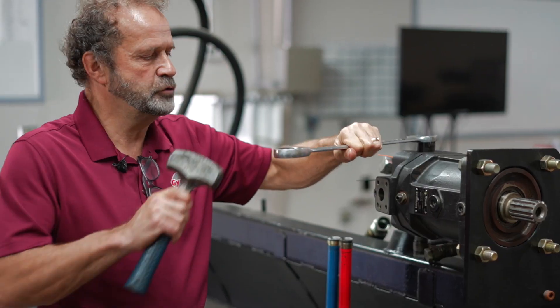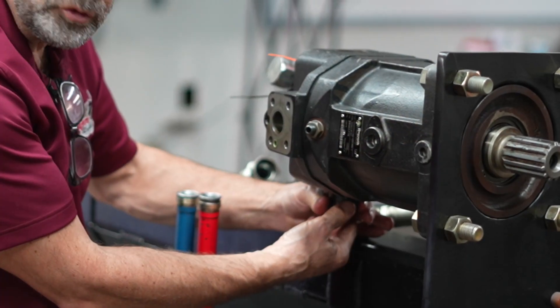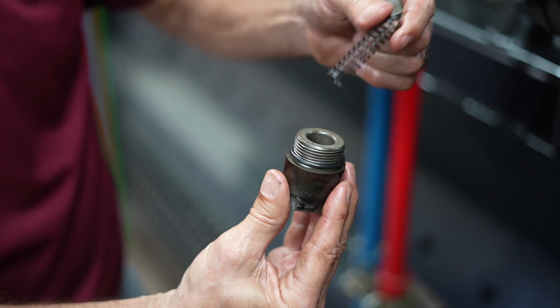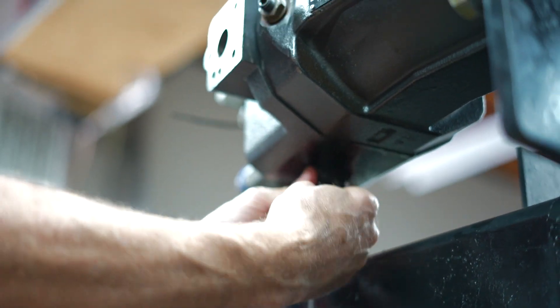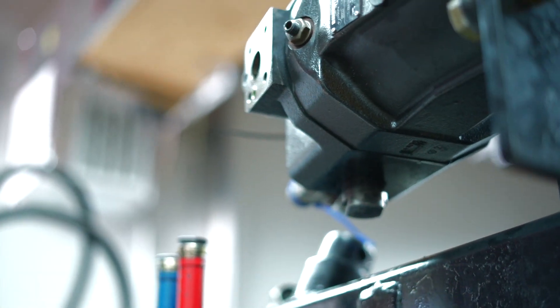You take a wrench — one inch and a quarter — and you tap it with a hammer just to break it loose. When you break it loose, be careful. You remove it, and see — you have a spring and a ball inside. Sometimes it just gets stuck and stays open. Then you should be all right. Then with the wrench, you tighten it back up.